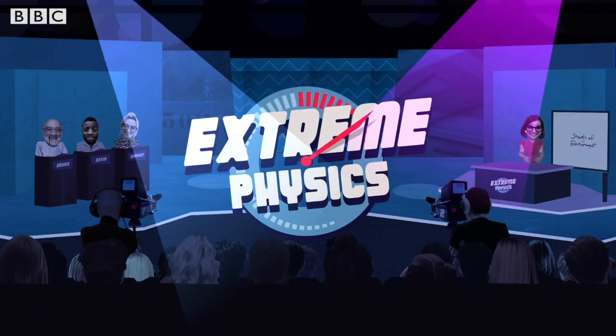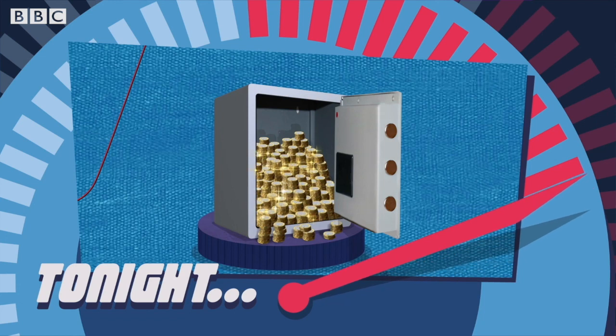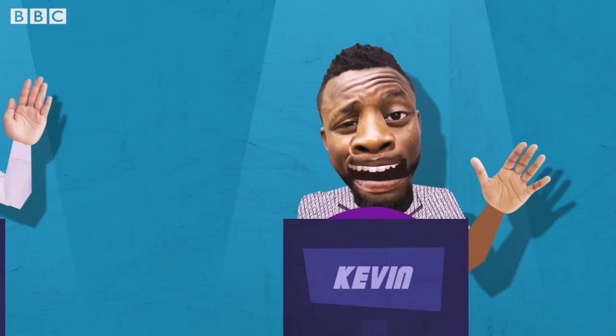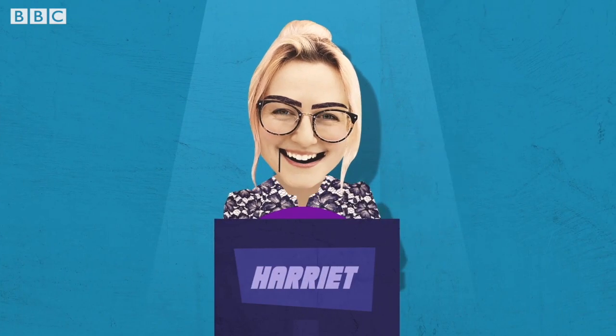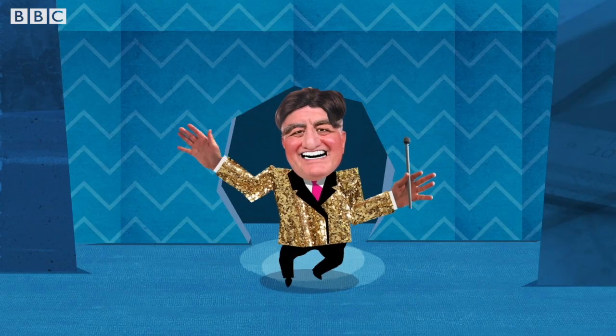It's Extreme Physics, and tonight our contestants will try to lift 10,000 pounds. They are Dennis from Dromore, Kevin from Keedy, and Harriet from Hamilton's Ball. And here is your host, Isaac Neutron.